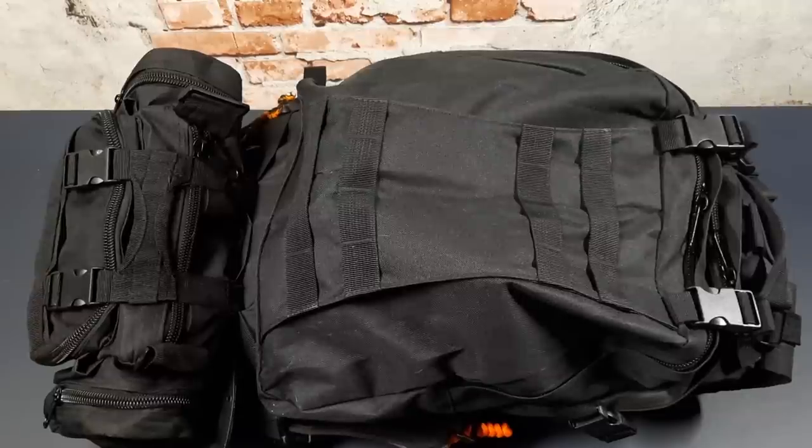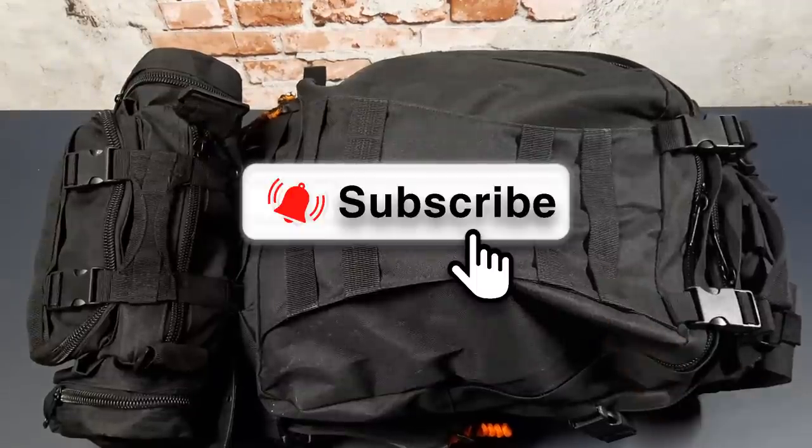If you watch this channel regularly but have not subscribed, please do so by hitting the subscribe button and turning on the notification bell. It will really help the channel out.